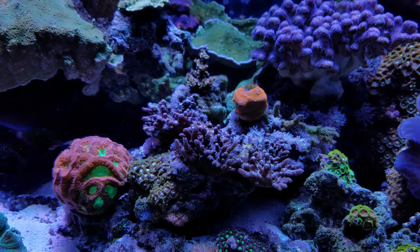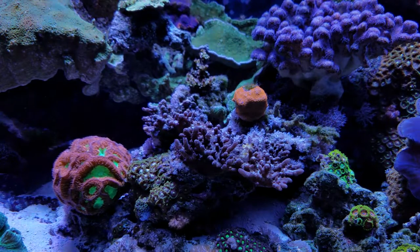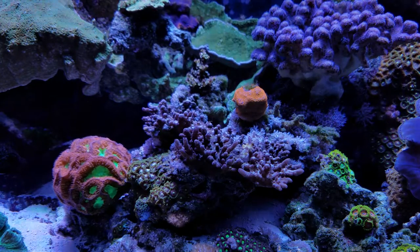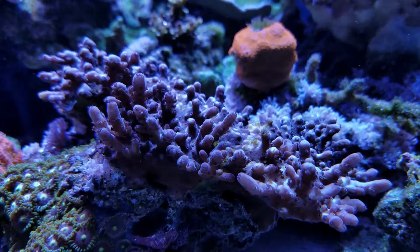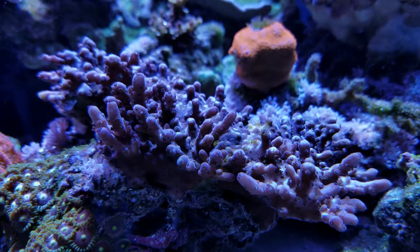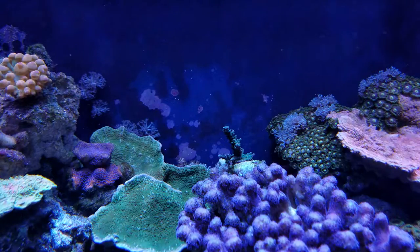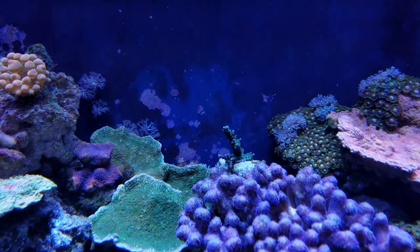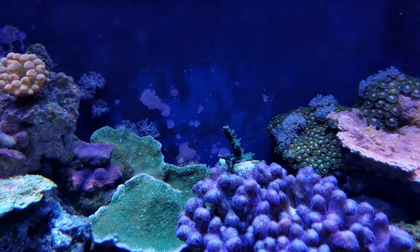This wild purple acropora is doing pretty good now. It's looking a lot better since I took out some bio pellets and did my water change. This green acro right here has been doing really well — it's had quite a bit of growth on it.